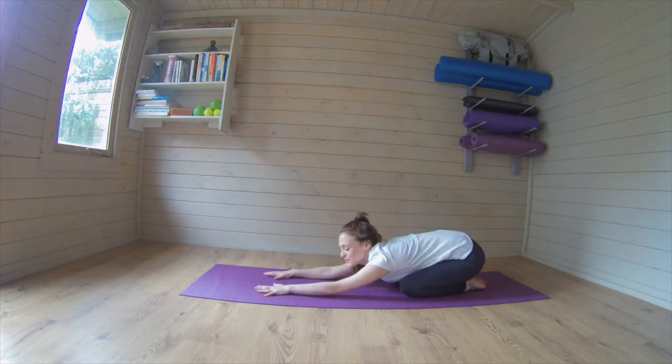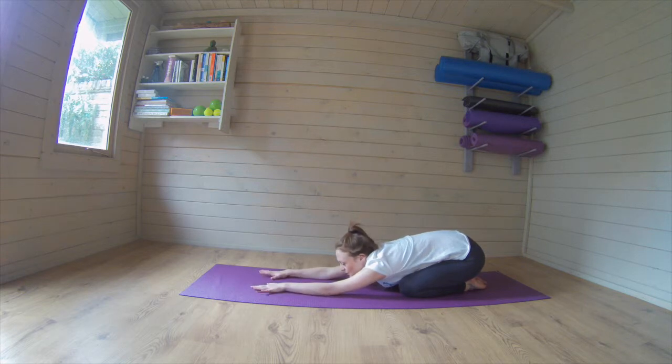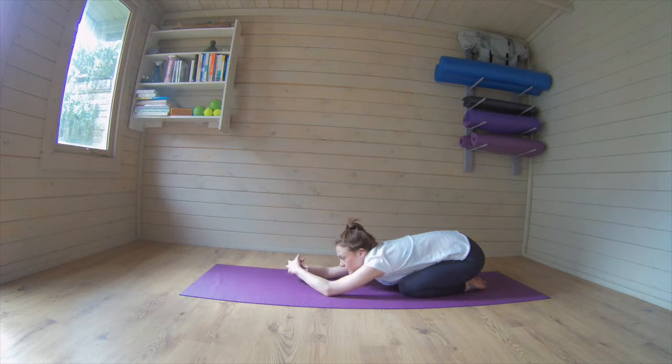Stretch it all the way back, good. Taking a couple of breaths here, breathing in, breathing out, breathing in, and breathing out. In and out, last time, breathe in and out. Get those wrists a quick stretch out, back on to do the other side now.